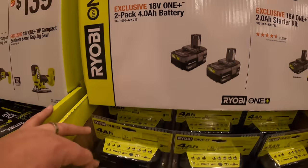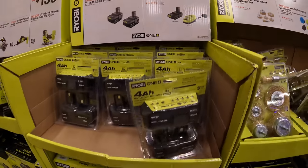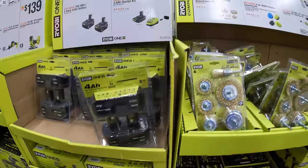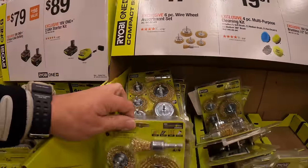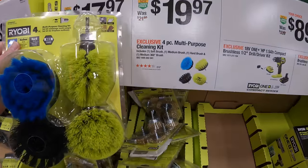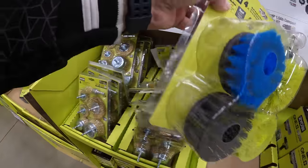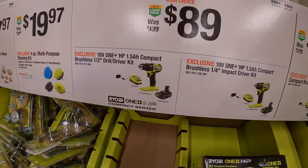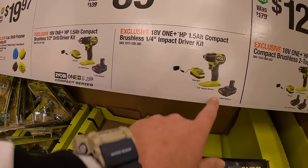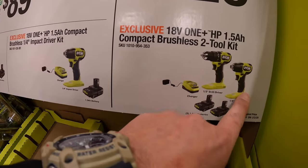$79 for a 2-pack of their 4 amp-hour batteries. Or $89 for a 2 amp-hour battery and charger starter kit, which comes in a box. $17.97 for a 6-piece wire wheel assortment set. Or $19.97 for the 4-piece multi-bit cleaning kit with different bristles. $89 your choice: the compact brushless HP drill driver kit with a 1.5 amp-hour battery, charger, and a bag, or the same kit with an impact driver.